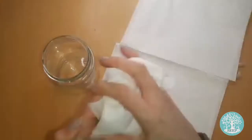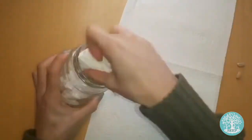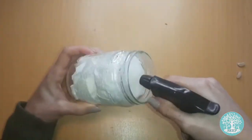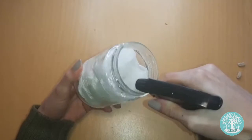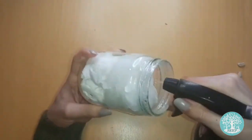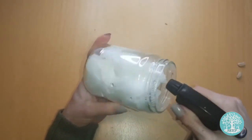Begin by filling your glass jar to the top with scrunched up pieces of paper towels. Carefully pour or spray a little water into your jar until your paper towels are damp but not flooded. Pour away any excess water that pools at the bottom.